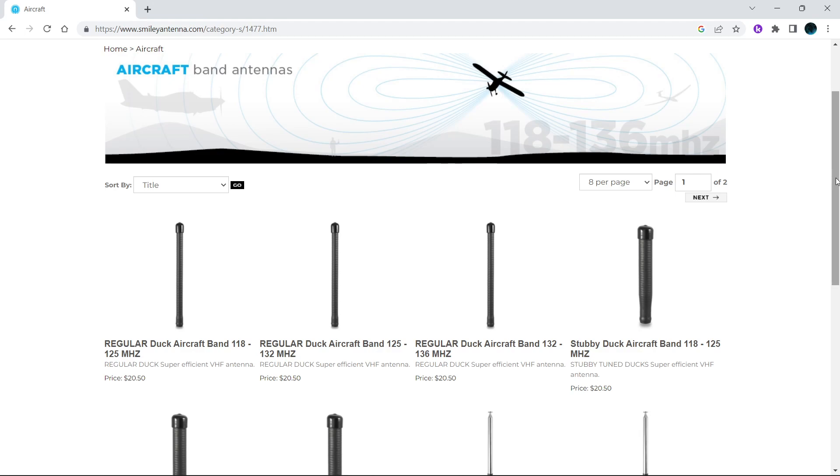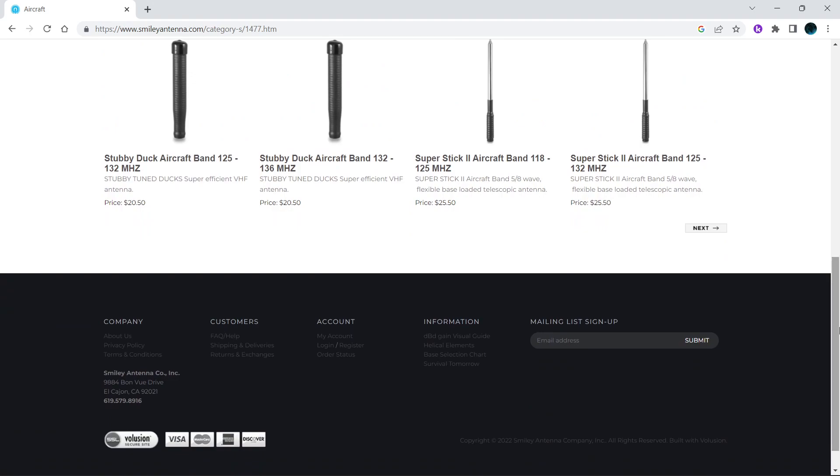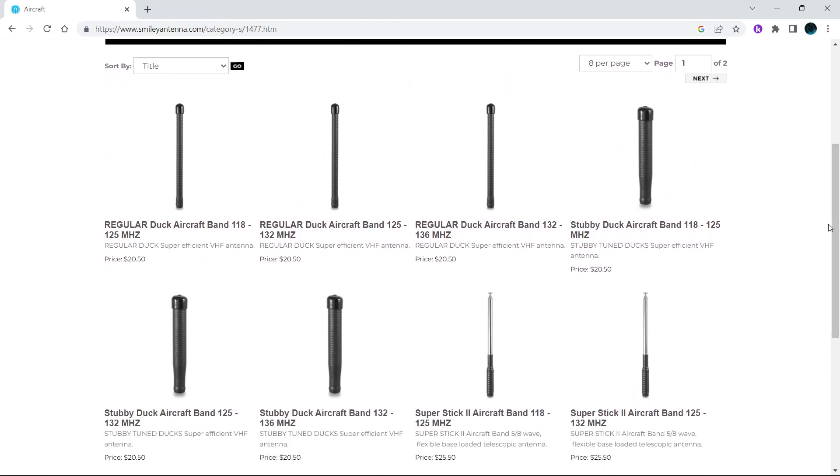I'd like to see more antennas for different frequency ranges. I think you might even have a custom order option — if you could do custom antennas tuned to a specific frequency, that would be great for people who only listen to one thing. Everyone knows the best antenna is one that's tuned to a specific frequency, so that would help people get the best out of their scanners or radios.